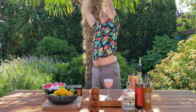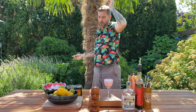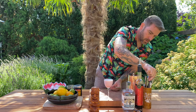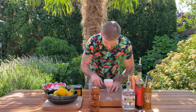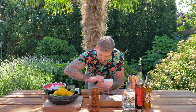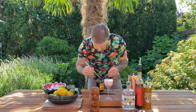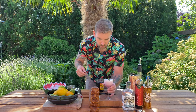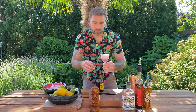Now for a garnish — a pineapple frond would probably be really cool. But I'm going to take this palm frond, clean it up a little bit, and take a Luxardo Cherry. Pop that in there, and there you have the Jillian Dollar Cocktail.